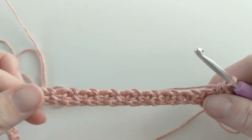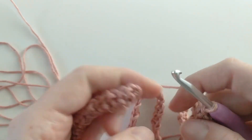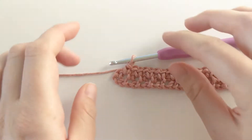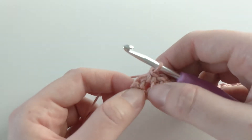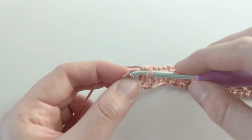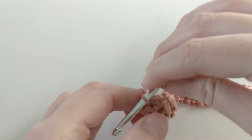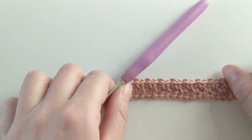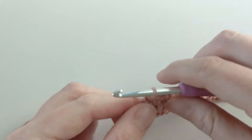Continue doing this till the end of the row until your last single crochet. I'll go ahead and do that and meet you at the end. At the end of row two, you should have just completed a single crochet in the chain space. Now complete one more single crochet in that last stitch — that completes row two. You should have something that looks like this with some defined V-stitches.